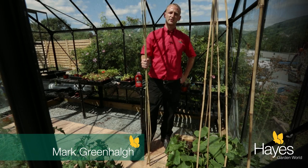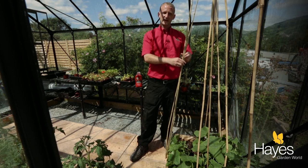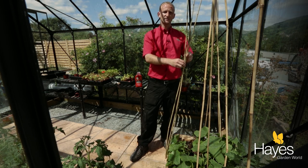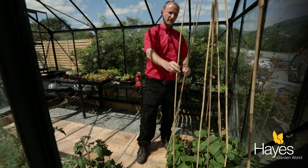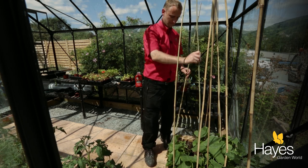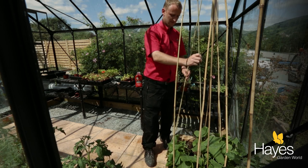I'm going to demonstrate how to support your cucumbers in the greenhouse. All we need to do is take three canes — I've chosen the six foot canes — and just place them around the cucumber plant about 30 centimetres apart. Just try not to get them too close to the actual plant, because that will damage the roots.